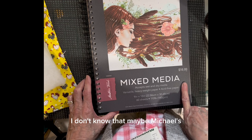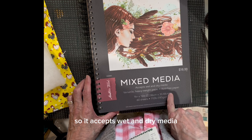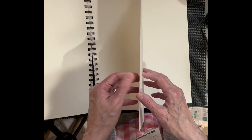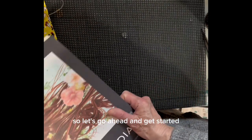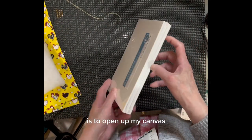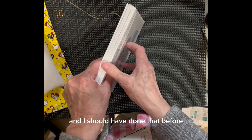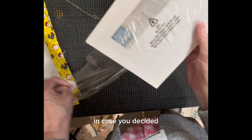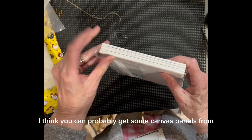I may have gotten this from Hobby Lobby — maybe Michaels. This is mixed media so it accepts wet and dry media, and this is heavyweight paper but it really wasn't super heavy. Let's go ahead and get started. The first thing I need to do is open up my canvas. I wanted to show you what the package looks like in case you want to make one of these too. You can probably get some canvas panels from Dollar Tree.